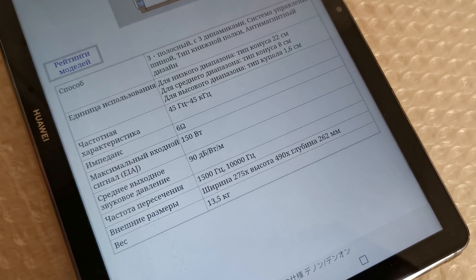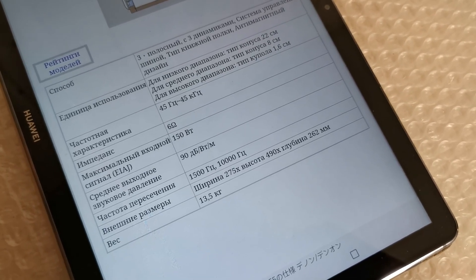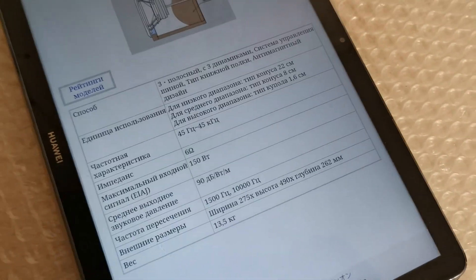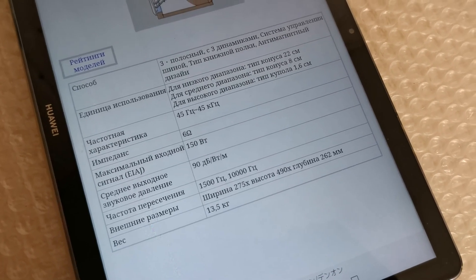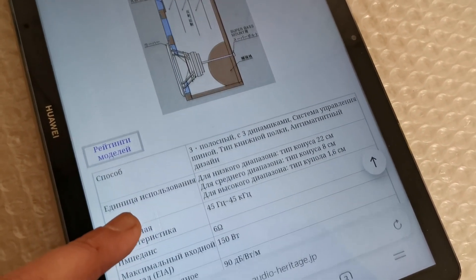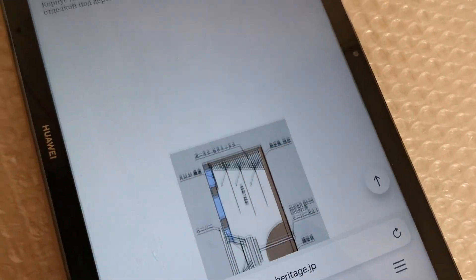Чувствительность 90 децибел — звуковое давление. Не очень прям чувствительный, но в целом нормально. Вес одной колонки 13,5 килограмм. Ширина, высота, глубина — частотный диапазон 45 Гц – 45 кГц. Вот такой вот корпус, такие характеристики.